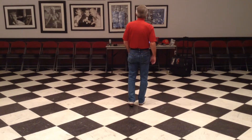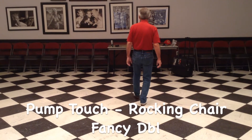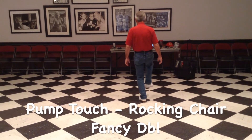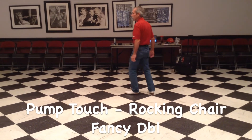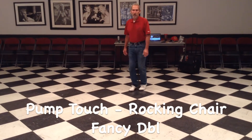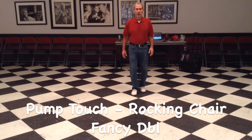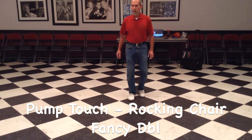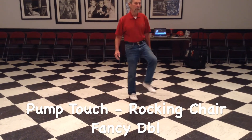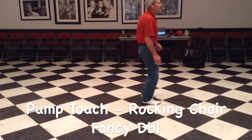Pump touches like this — five, six, pump that show, kick, hold it out, kick, kick, hold it out, come there, fancy double, pump, lift, fancy double.